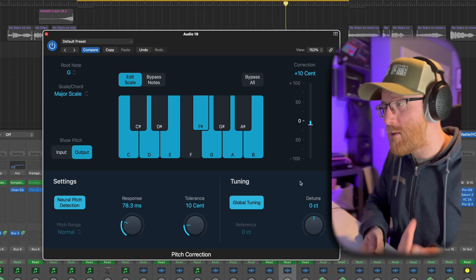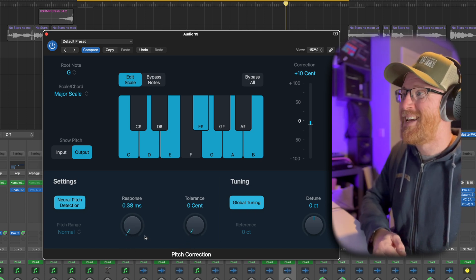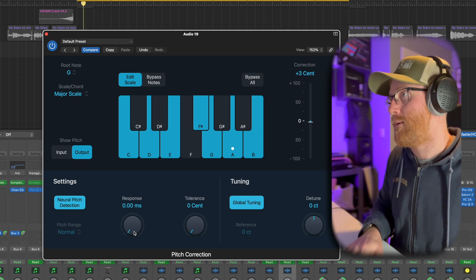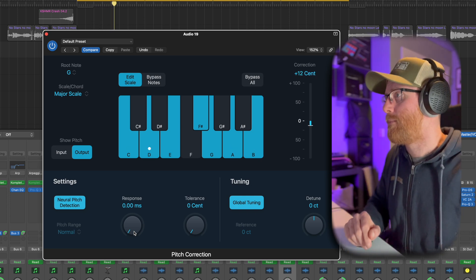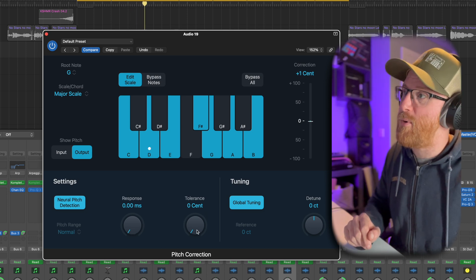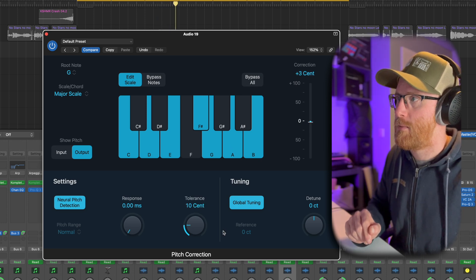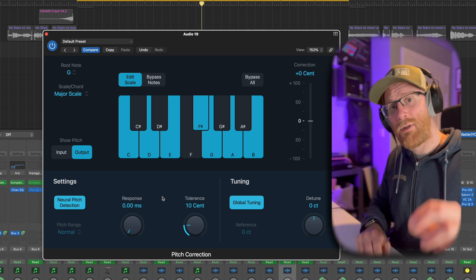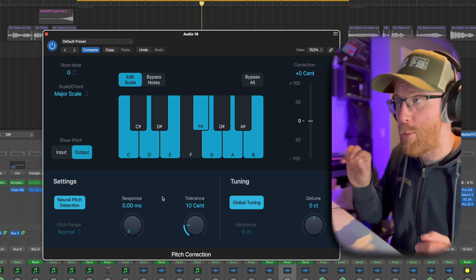Now I want to show you why the response time is so important. If we put that down to zero and put our tolerance down to zero, listen to the difference in how unnatural it sounds. It's distinctly what we call the auto-tune sound — it is robotic. Now if we put just the tolerance of 10 cents in, it lets it fluctuate a little bit, because it's trying to bring the tuning in immediately at 0 milliseconds, right dead on tune.